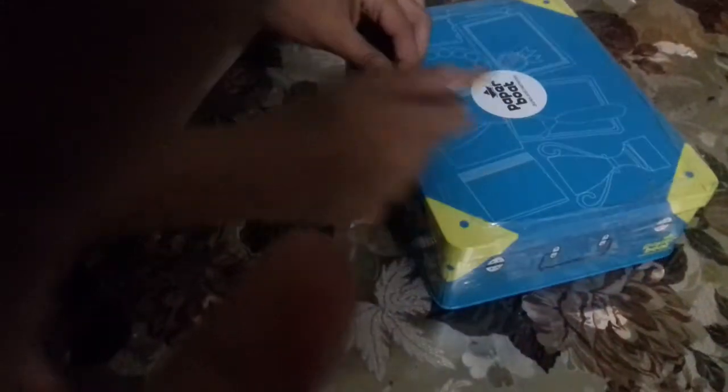Let's start and open. Where is the tape? Let's open the tape. I have a knife. Open it.